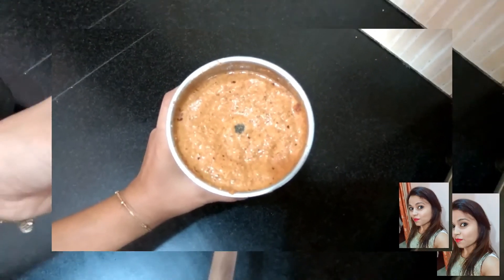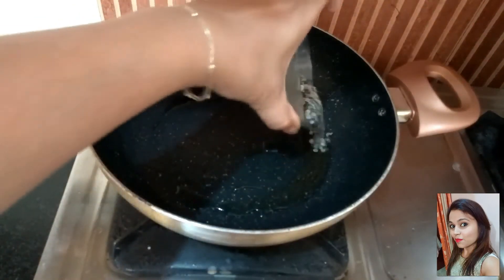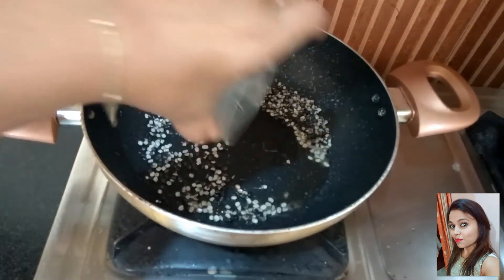Let's move on to the tempering. For this, add some oil in a pan. Now add urad dal and fry it on a low flame.